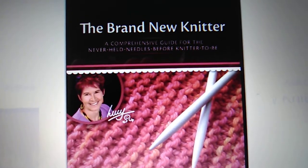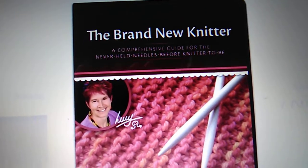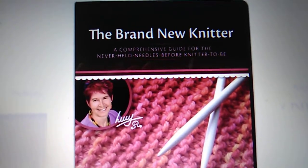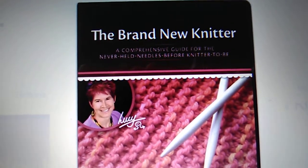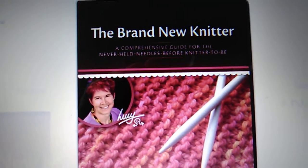Hello everyone, welcome to my video. Today I wanted to share with you a great deal on a complete online knitting course that you can take for only one dollar. Yes, it's only one dollar.